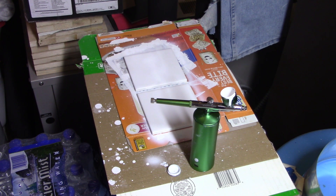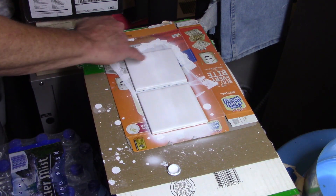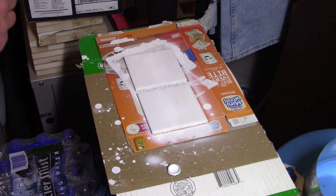We'll get that cleaned up and see how these tiles look. It looked a little sketchy - there are a couple of drips on here and it's not real consistent on the coating either. We'll do a test on it and see how that looks. When this was spraying it seemed like it was doing a good job.